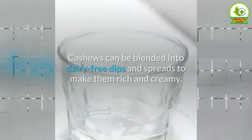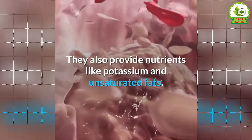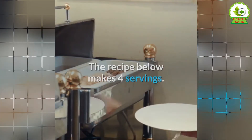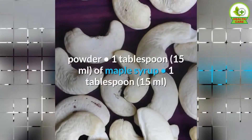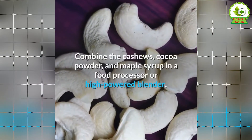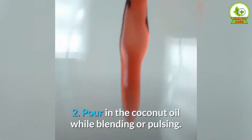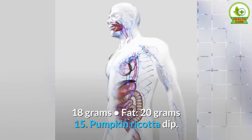14. Chocolate Cashew Spread. Cashews can be blended into dairy-free dips and spreads to make them rich and creamy. They also provide nutrients like potassium and unsaturated fats, which may help reduce blood pressure and increase HDL cholesterol levels. This chocolatey spread tastes great with apple slices or pita chips. The recipe below makes four servings. Ingredients: 1 cup of raw cashews, ¼ cup of unsweetened cocoa powder, 1 tablespoon of maple syrup, 1 tablespoon of coconut oil melted. Directions: 1. Combine the cashews, cocoa powder, and maple syrup in a food processor or high-powered blender. Pulse or blend until smooth. You may need to use a spatula to scrape the sides every so often. 2. Pour in the coconut oil while blending or pulsing. Nutrients per serving: calories 252, protein 6 grams, carbs 18 grams, fat 20 grams.